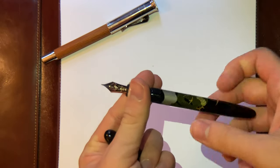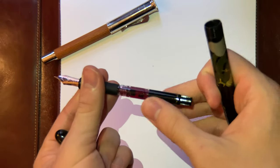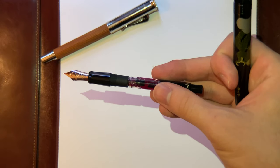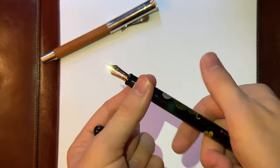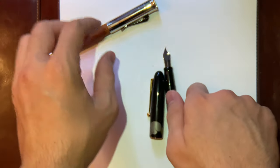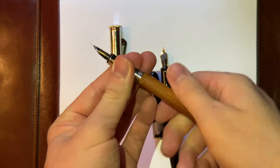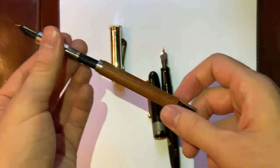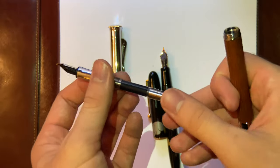The Namiki is a cartridge-converter pen, similar to the Graf von Faber-Castell. It comes with a pump-style CON-70 converter, which is a good converter, and it holds about 0.9 milliliters of ink. Whereas the Graf von Faber-Castell is also a cartridge-converter pen with a screw-on converter, which I like.